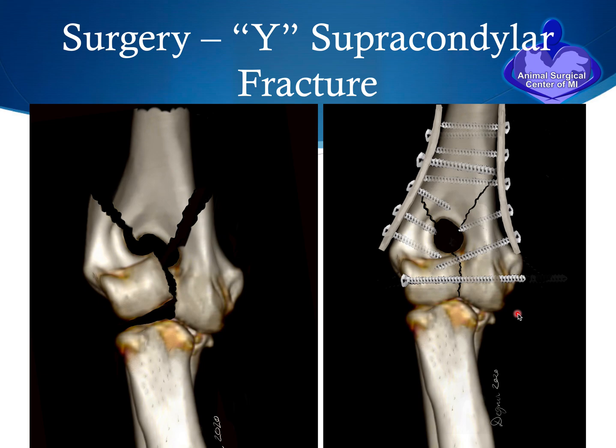The more complex Y-supracondylar fracture requires a much more elaborate fixation. Typically the two condyles are first put together and reduced, followed by placement of a transcondylar screw. If there is a nice long spike, that may be reduced first with fixation and a plate, converting it to a two-piece fracture before reducing the lateral condyle. In the traditional method, the transcondylar screw is followed by application of bone plates typically on both the medial and lateral sides, secured with bone screws through the plate holes.